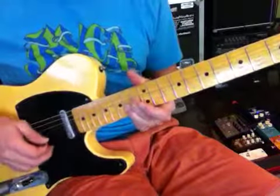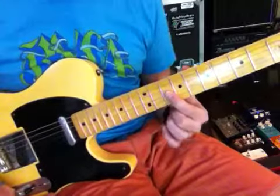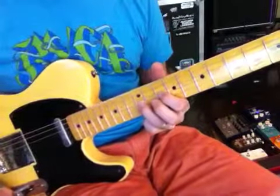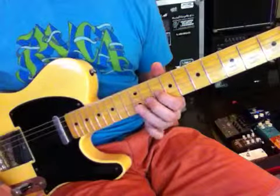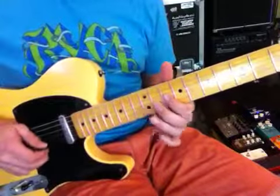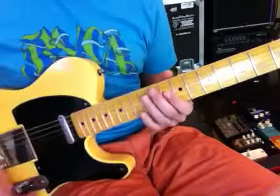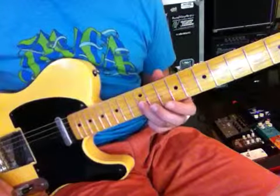And then you're going to jump right down here onto the G string. You're playing, going to an F right there — going F and walking up. So F, then it goes up to the G.